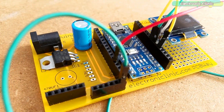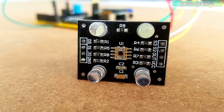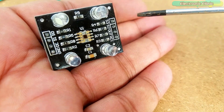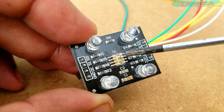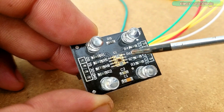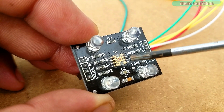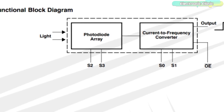The components and tools used in this project can be purchased from Amazon — purchase links are given in the description. This is the TCS230 programmable color light-to-frequency converter module. The TCS230 color sensor consists of silicon photodiodes and a current-to-frequency converter on a single monolithic CMOS integrated circuit.